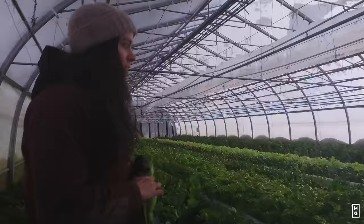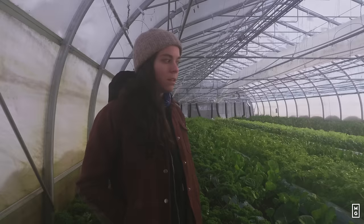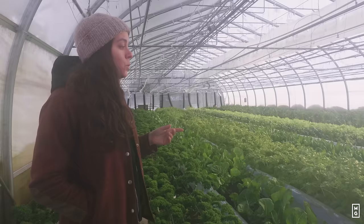We might run into the issue of fog on the lens. The fog on the lens is evidence of the temperature difference. What can you tell me about what's happening here? This is one of our prettiest greenhouses right now. The reason it's so nice is we planted it super early in September, so all the crops had time to grow before sunlight decreased too much. We also have different new crops that we're trialing this year.